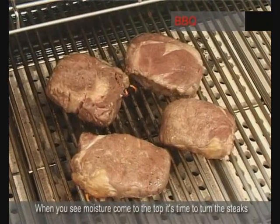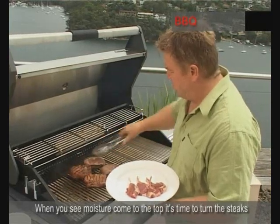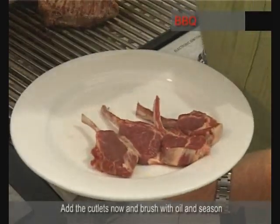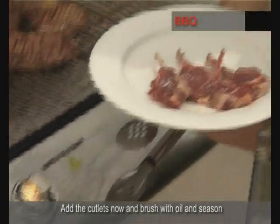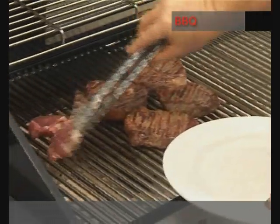So we've got a nice little bit of moisture coming onto those steaks now, so it's time to turn them. We'll turn them and then put the cutlets on. I'll just brush the cutlets again with some olive oil, some salt and pepper, and place them on the barbecue.